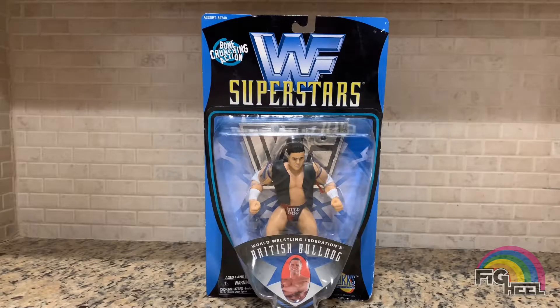The only thing that was missing was obviously Anvil, and I remember I was praying that they were going to put out an Anvil figure but they never did unfortunately. I already had this figure, however over time the top of the jacket got ripped, so I needed another one because the jacket is really the star of this figure. So we're going to jump into it and open them up.